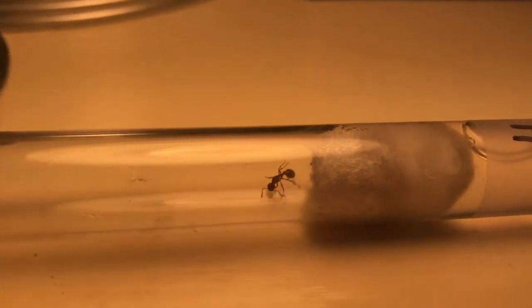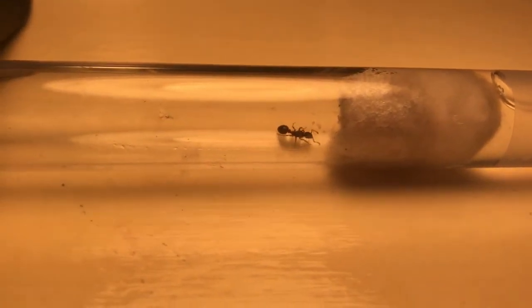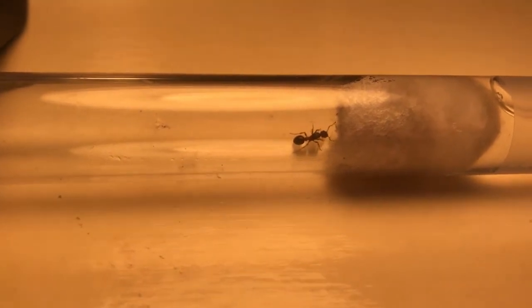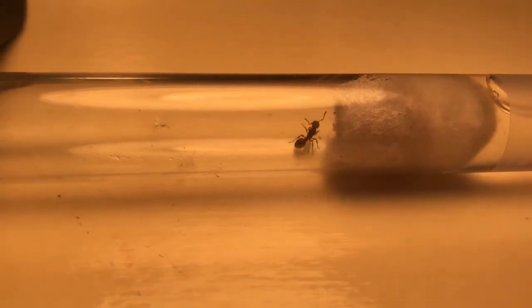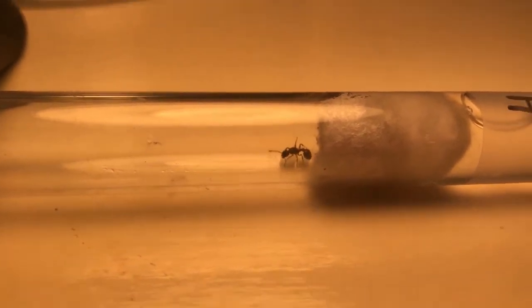This can be very difficult if your ant does have eggs. If it doesn't, you can just tap them out and put the test tube under the other one and tap them out. But if she has eggs, that can be rather difficult.